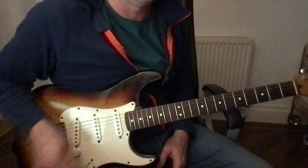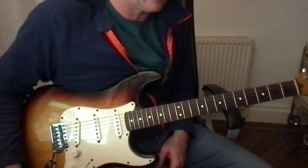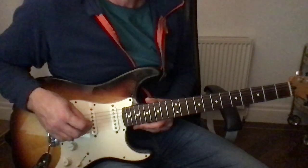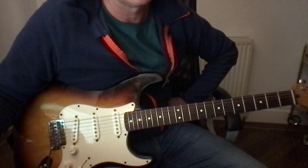So anyway, I hope that helps. Remember I tune my guitar down so it will sound a bit different, but yeah, have fun.